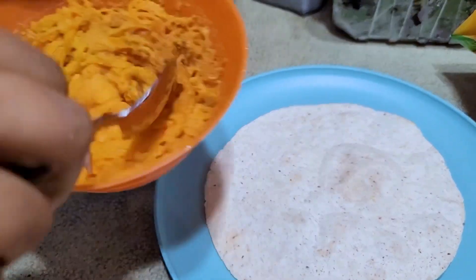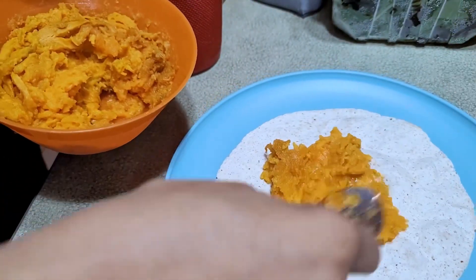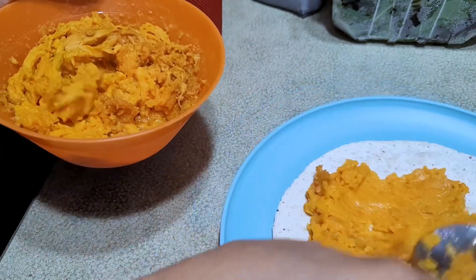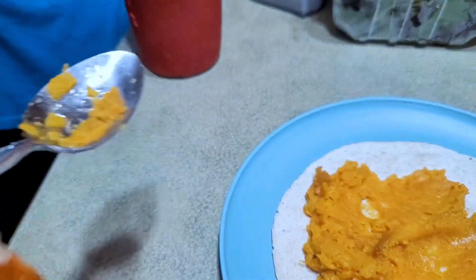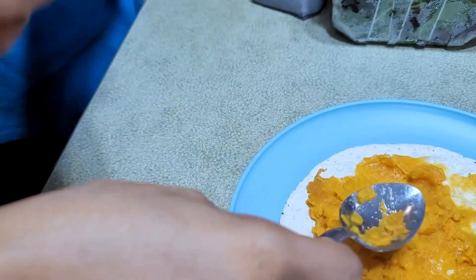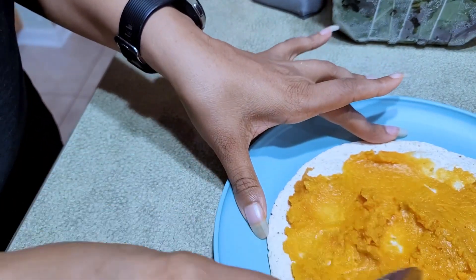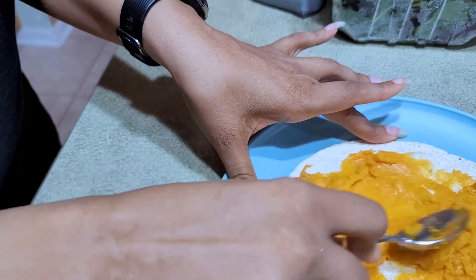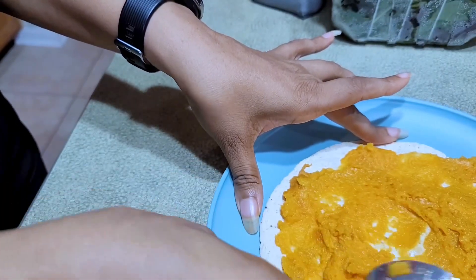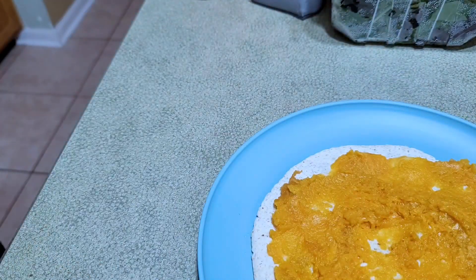So here is my tortilla — it's just one of those Ole tortillas. I'm going to take the sweet potato and smash it. It's already soft. I'm just taking this sweet potato and smashing it on there. I think this is going to give it a really nice something, kind of like beans, but it's the sweet potato smashed on there.